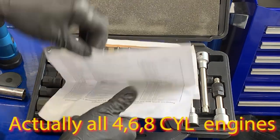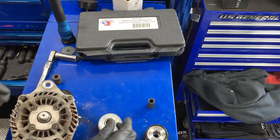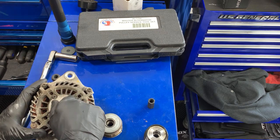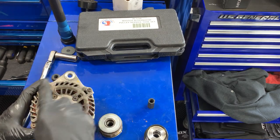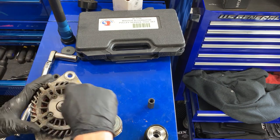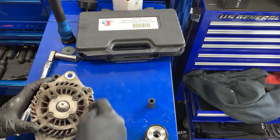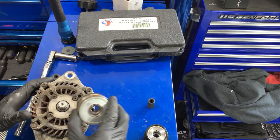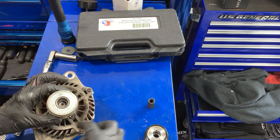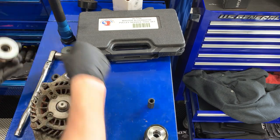I believe why they came out with the one-way clutch is so that when the engine stops, or if you're slowing down the speed of the accessory belt, it'll actually keep the fins moving inside. So when this is spinning, there are fins in there that are moving — it'll pull the fins with it, but when it stops, the fins can actually keep moving. Hence the one-way clutch.